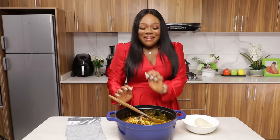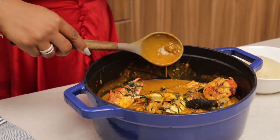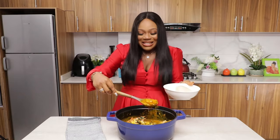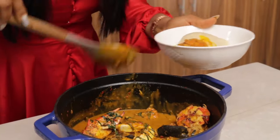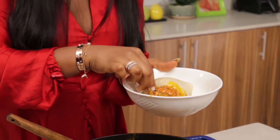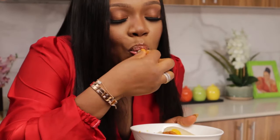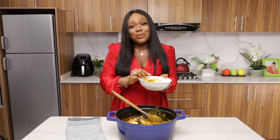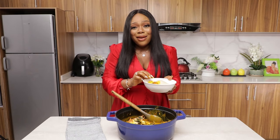This is how you make a yummy pot of fisherman soup. Notice it's not too thick and not too light — this is the perfect consistency you should be looking for. Now the favorite part — a quick taste test. Mmm, yummy! There's fish, everything is in here. Wow. I'm in awe of this soup. It never ceases to amaze me how something this simple can taste this delicious.